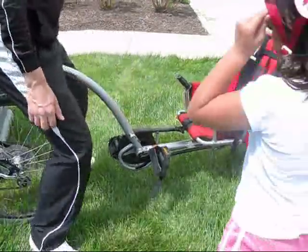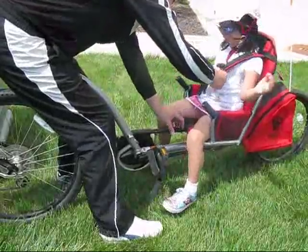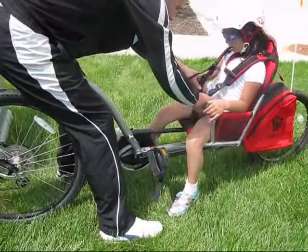Hi everyone in WeHoWorld. Let's load your child in the iGo. Straddle the push bar while they grab a seat. Lean forward and secure them in the three-point safety harness.